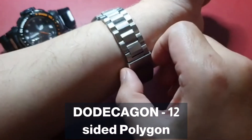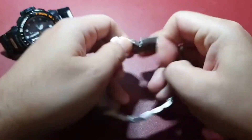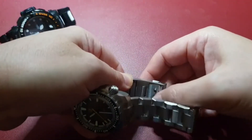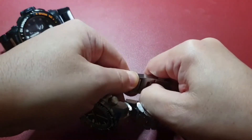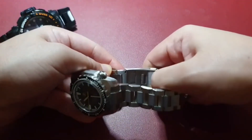The movement is a reliable NH35 with hacking and hand winding. There's a decent sized crown at the 4 o'clock position — pull it to position one to adjust the time. Good solid clicks into each of those positions. Very well made, with a screw-down crown of course.